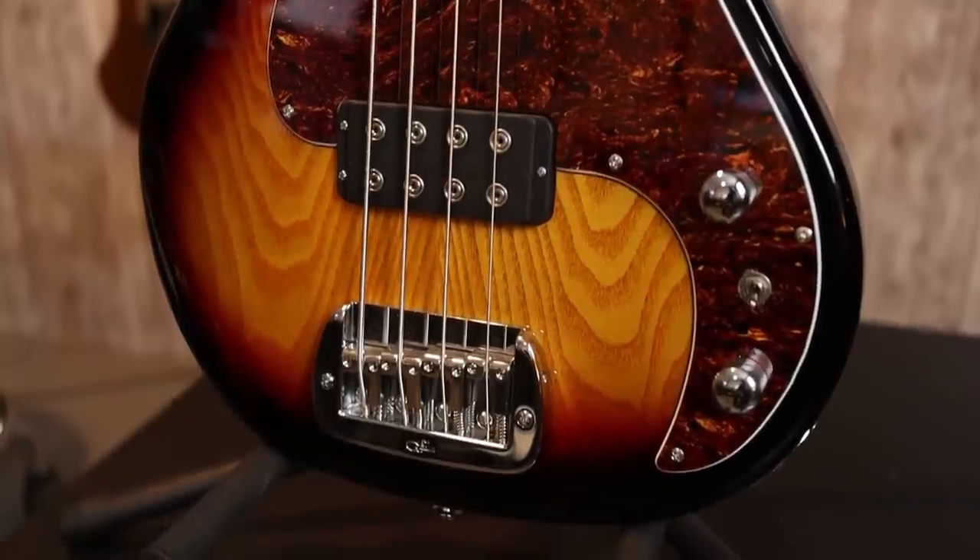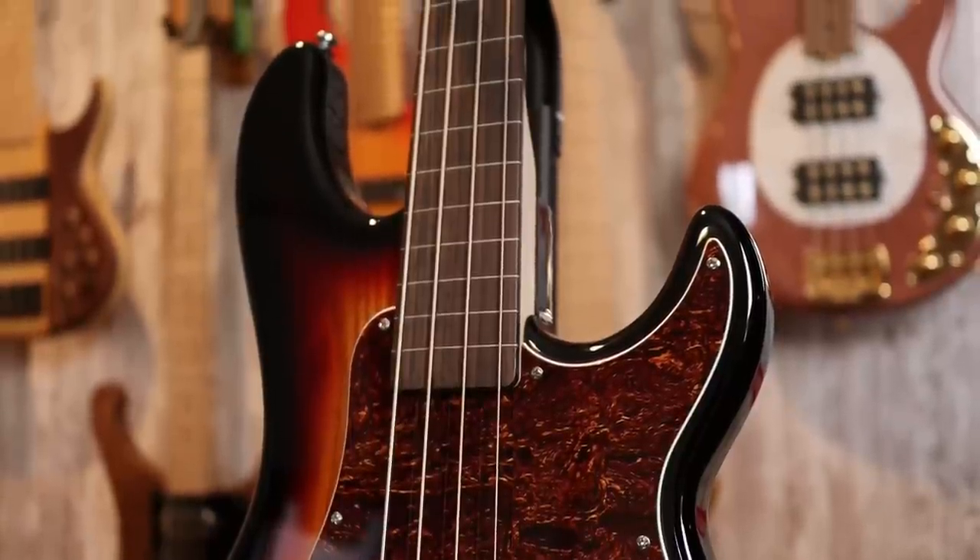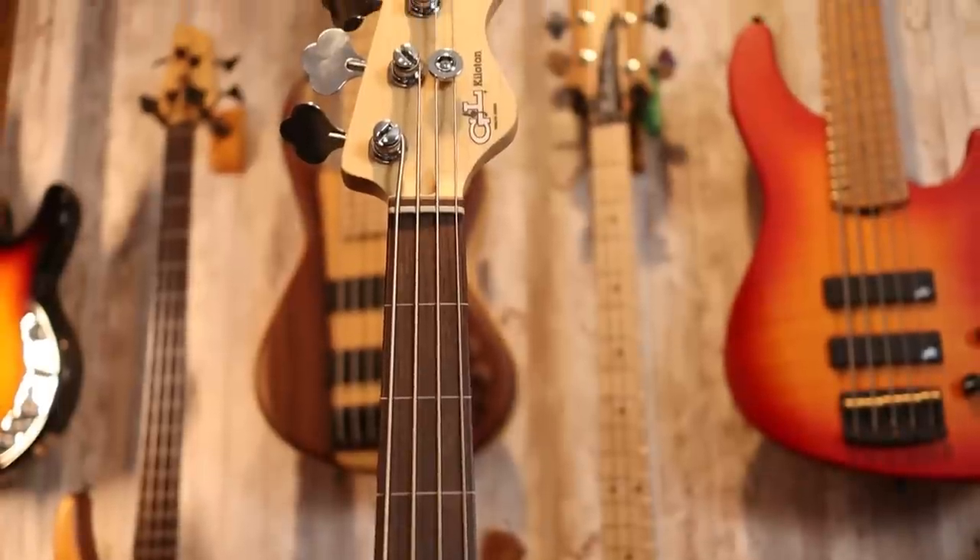The bridge is the G&L locking, high-mass bridge — really awesome. Moving on to the neck, this is a maple neck with a rosewood fingerboard, 34-inch scale with 21 hypothetical frets. We have an inch and a half, or 38mm, nut width, and a C-shaped neck profile, very similar to that of a jazz bass. Up at the headstock we see the typical G&L headstock shape — I prefer the CLF headstock personally. We have four in-line G&L in-house tuners, very solid for what this bass costs, which is around $649 to $699. A very nice offering overall from the Tribute Series.